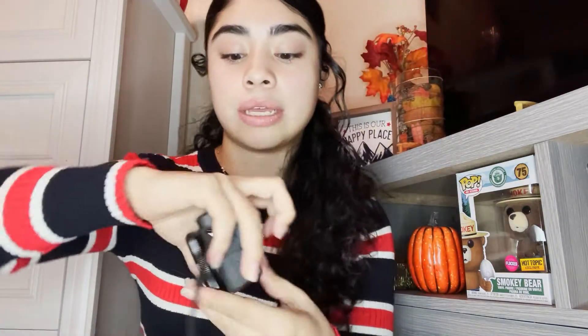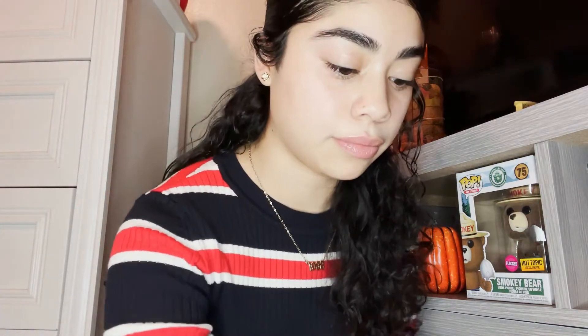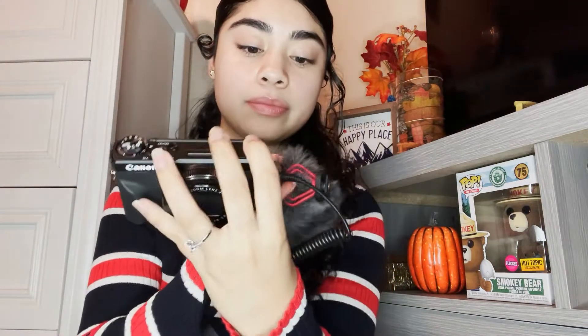I have to get the shoe mount to attach the shock mount to the camera. So once I have it set up with the tripod, it'll go underneath and it'll be on the side of the mic so I can attach that to the mic. And I also got the bag.